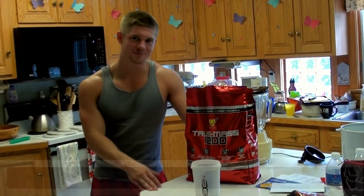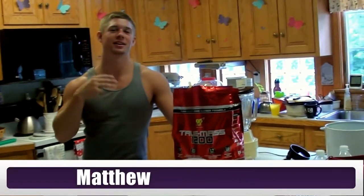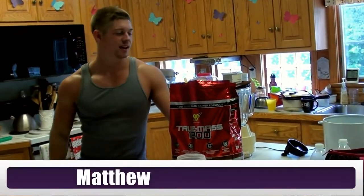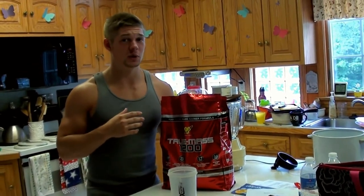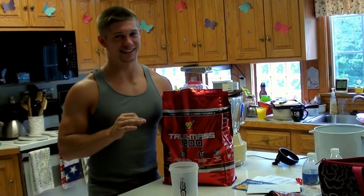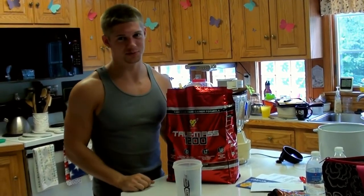Hello, hola and bonjour everybody. It's Matthew from Macroo Gros Bodybuilding MB3. Today I just want to share a quick video on this new protein powder and how these companies are going to really bite you on the rear end.